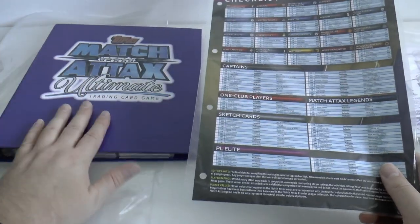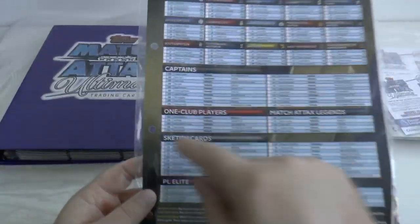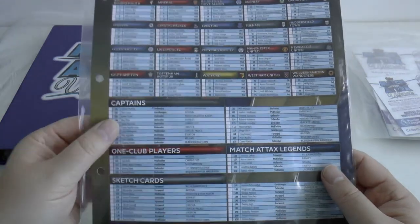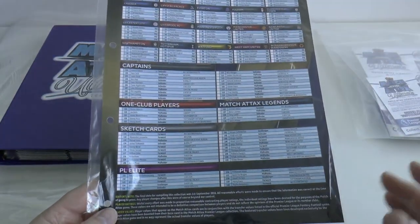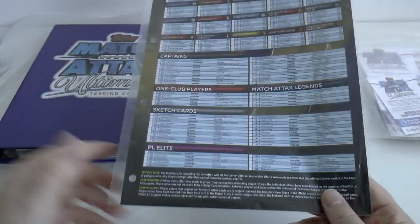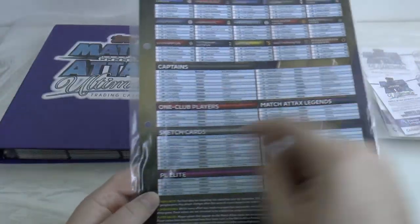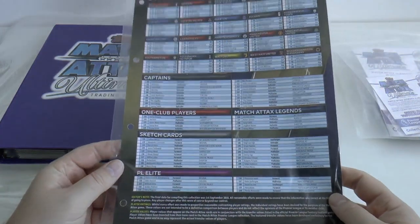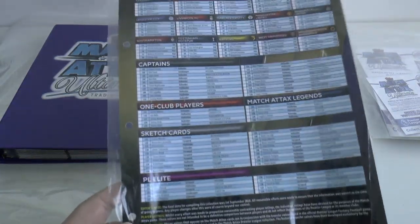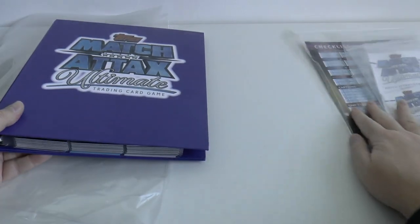Lastly, within the starter pack we have the binder, which you can see there, housing the cards, and the checklist. Now we haven't put the checklist in the ring binder because it will be easily damaged with this poor quality card which Topps UK have used - it will all fray around the hole. So we've kept it separately. But if you've already placed it in there, you can get see-through ring reinforcements and put them on either side - you need eight in total. We've kept the checklist away from dust using a 12 inch by 9.75 inch grip seal bag.